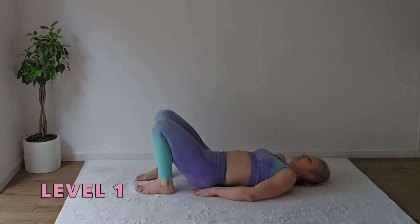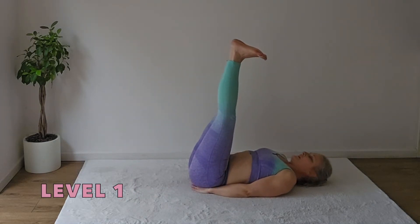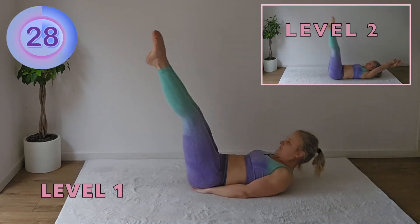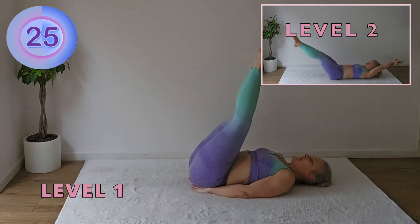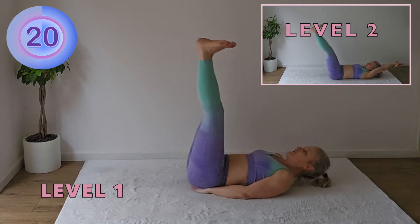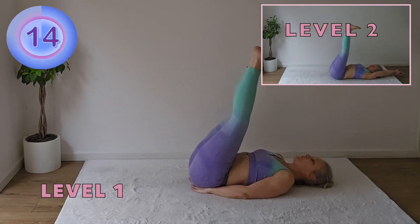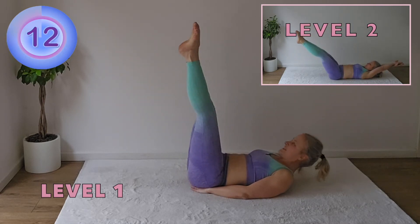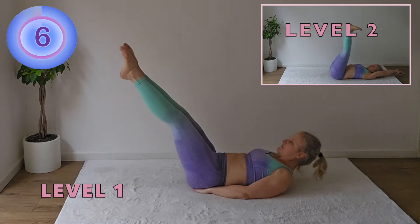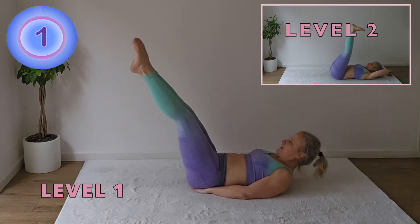Place the hands underneath of the buttocks, lift the legs up, flex the feet, lower, look at the toes. Having the hands underneath of the buttocks will send the pelvis into the posterior pelvic tilt, which then will maintain the back supported a lot easier when the core gets tired. And that's why we use this for the level one when you're starting.